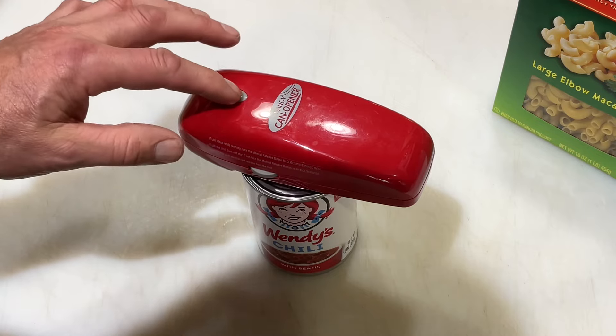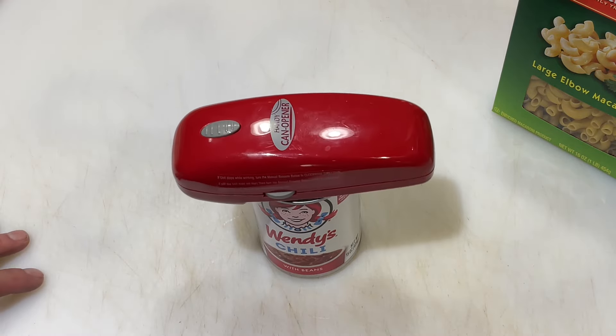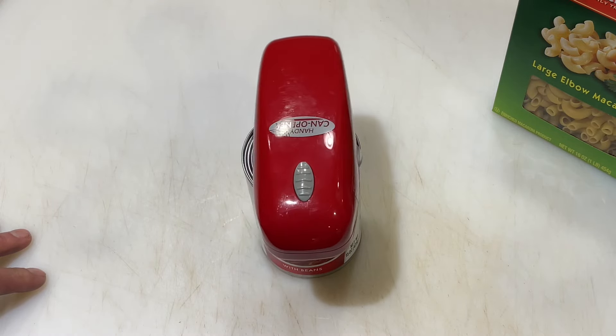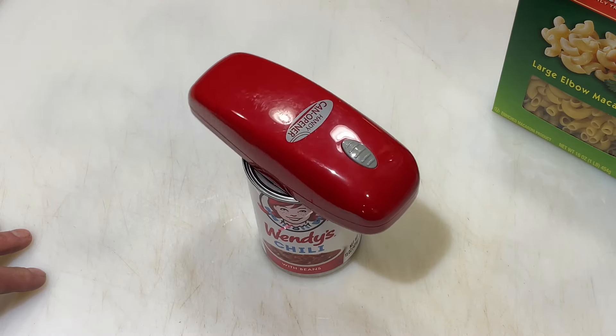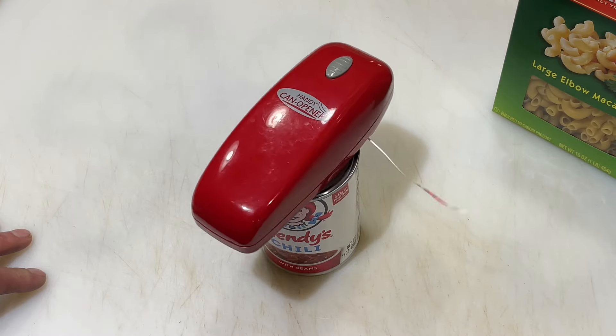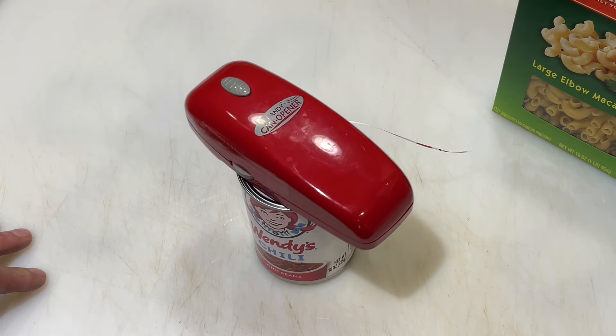It does take batteries, and you just put it on top and press the button and it does the rest for you. Even my grandkids watch this — they think it's fascinating. And you know what, I watch it too, because I think it's fascinating. Two and a half years in, I don't think it's junk.